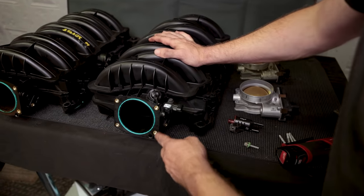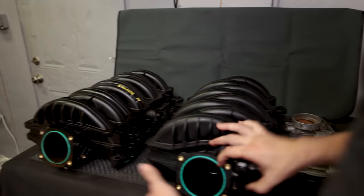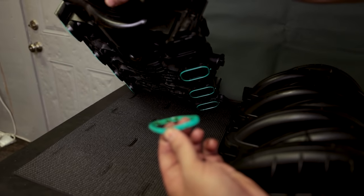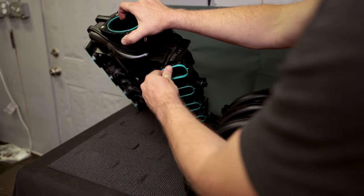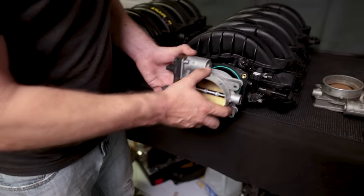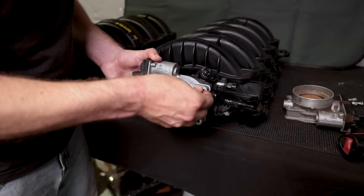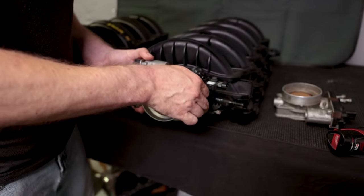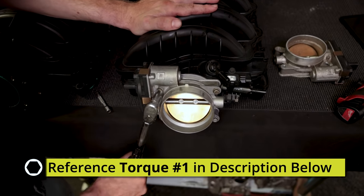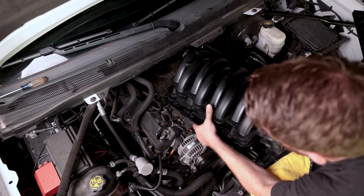Now we're ready to put the new one on. When you replace the throttle body it's a good idea to get new gaskets, and you'll also want new gaskets to install down here. You can do a visual inspection, but as cheap as these gaskets are — especially on a higher mileage truck — just pick up new ones and throw them in. We'll have those linked in the description. We also need to move the sensor over — that's just held in by a 10 millimeter. Install the throttle body facing towards the passenger side with four 10 millimeter bolts, reusing the ones from the old throttle body, and torque down to spec in a crisscross pattern.